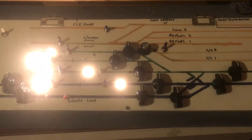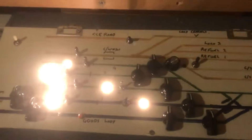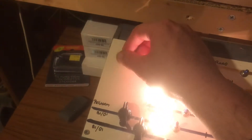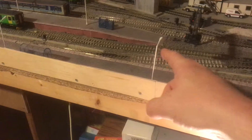Now, control wise, this is my control panel — made by my fair hands. This switch — and it's not plugged in so I can't really show you — but this one is for lights on the buildings, and platform lights.